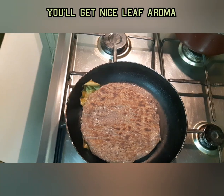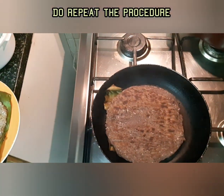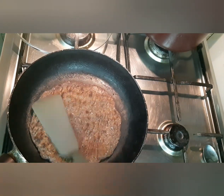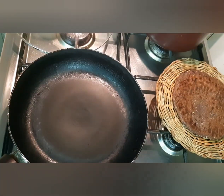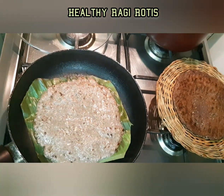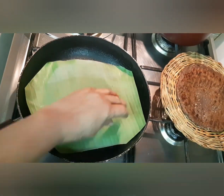Everyone loves this millet, especially those who like to reduce their weight. From children to elders and aged people, anyone can use this millet — it is a very healthy millet. We can prepare it in any form and eat it with karma vegetable curries or meat curries.